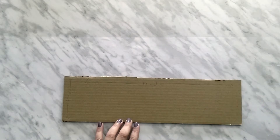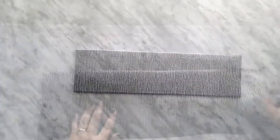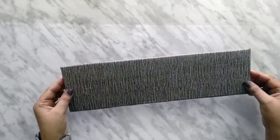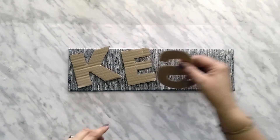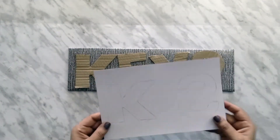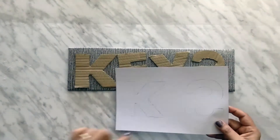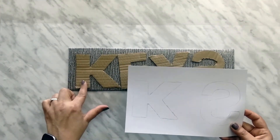Now I am going to cover this cardboard with a paper. I have pasted the sheet on it. I have taken cutouts of these letters and I had also drawn this on a mirror sheet. Now I am going to cut these out on a mirror sheet and paste them on the cardboard.